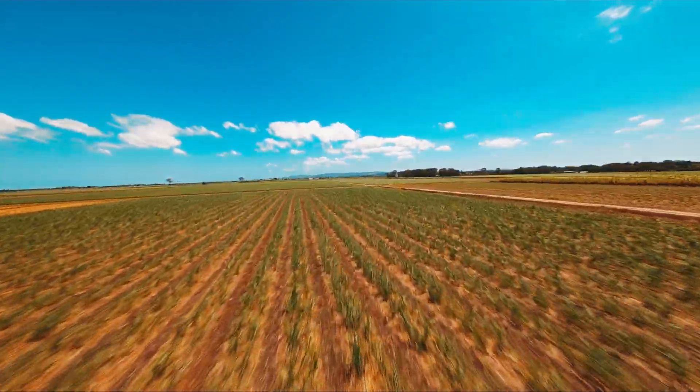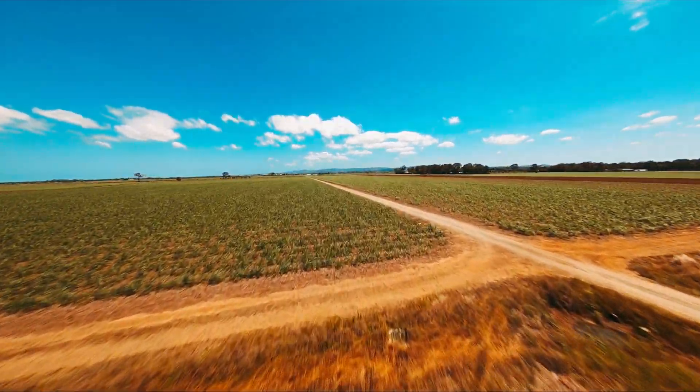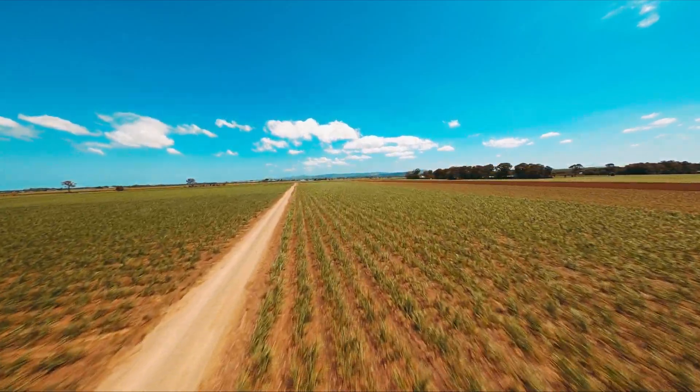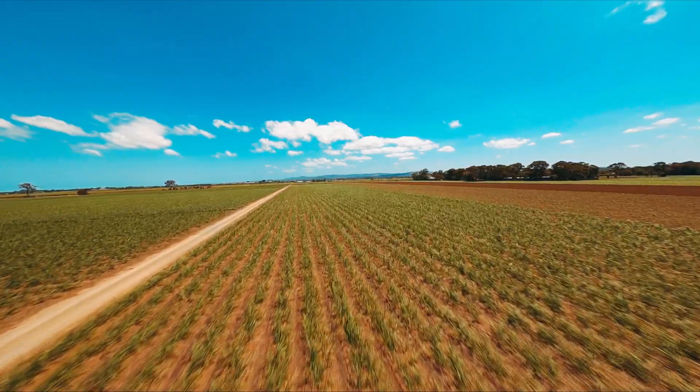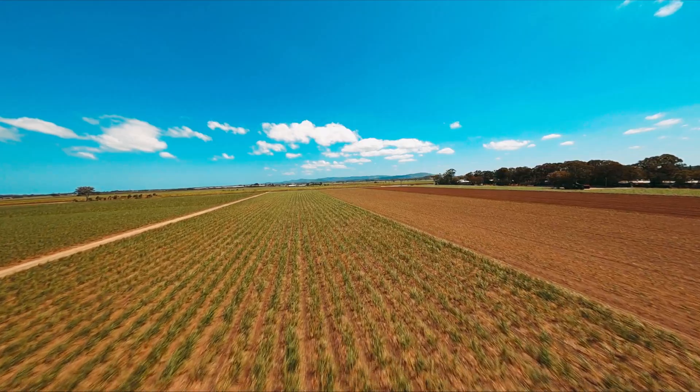I'm stoked with how this quad has turned out — I think I've built the most versatile quad I've ever flown. It nails it as a 6S ultralight race quad, carries the naked GoPro with ease, and I've flown it on 4S, 5S, and 6S Lion and LiPo. Thanks for checking out the video, I'll catch you next time.